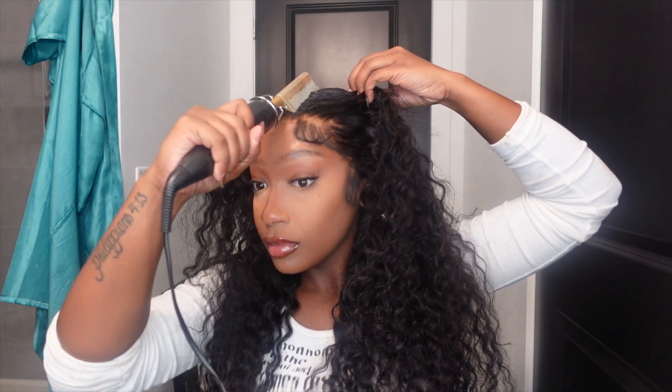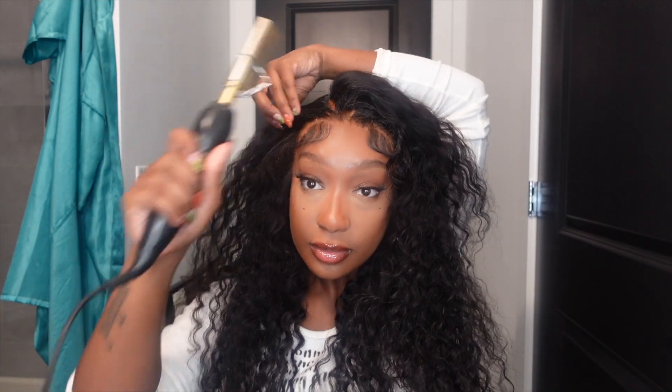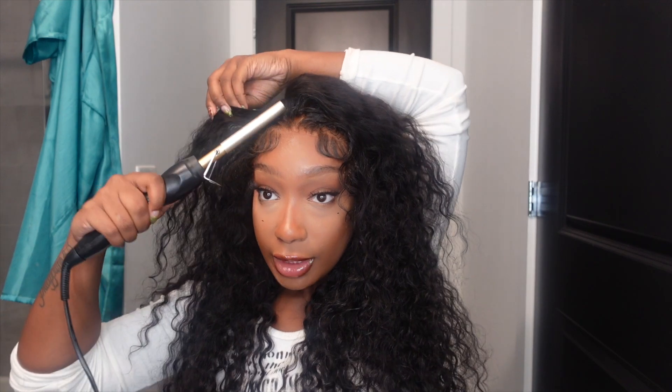I'm going to just hot comb it, and sometimes it's good to part your hair in different sections and just put mousse and hot comb it. Because a lot of times you hot comb only one part and then you have a humpy wig. So you want your wig to look natural — this is how I achieve that very flat look. I'm going in with my black spray to make that part a little more defined.